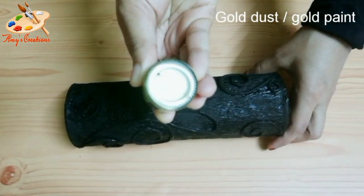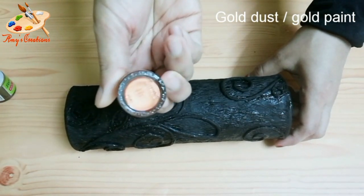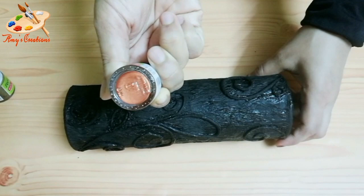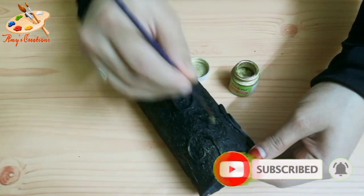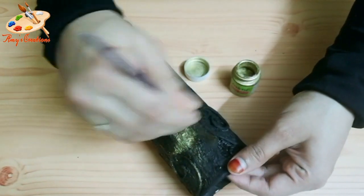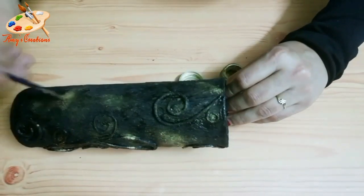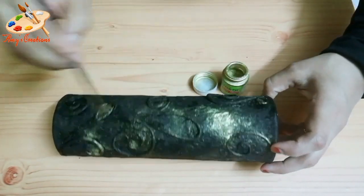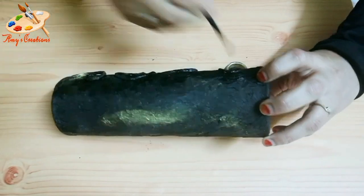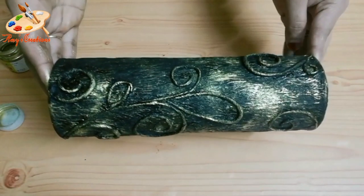I am going to put it in the gold dust. If you don't have gold dust, I will put it in the copper paint instead. I am going to make a shade on the bottom and put the shade on the top. The top is anti-glue.